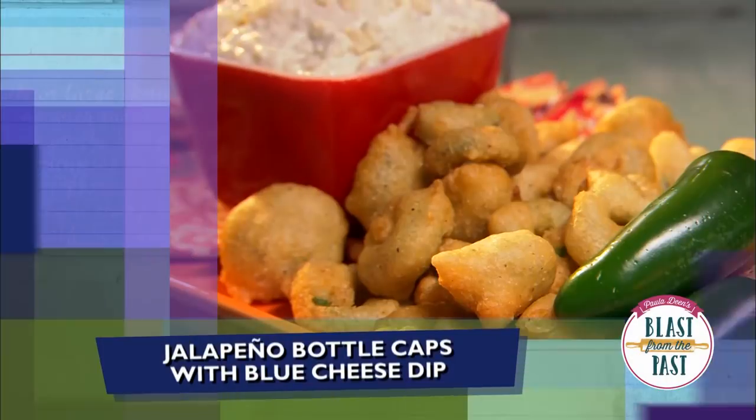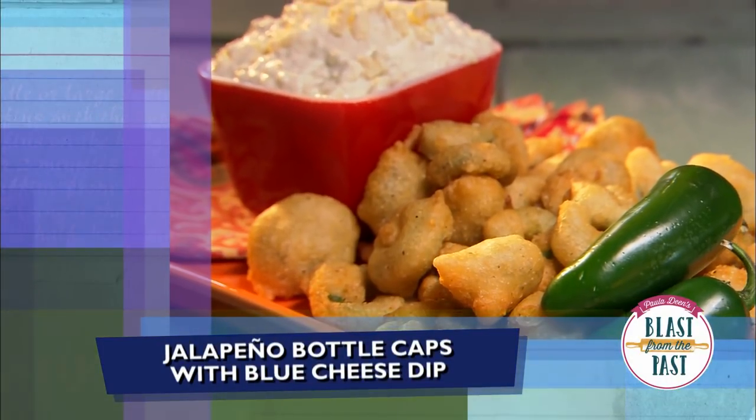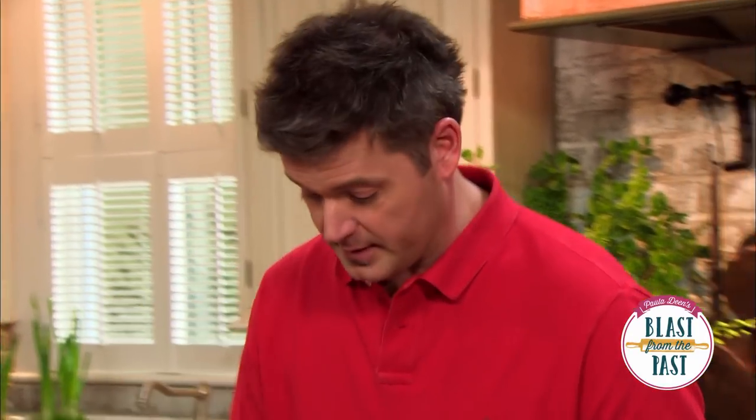The next thing we're going to do is called bottle caps, and we're going to be serving it with a blue cheese dip. You might not know what to make of it, but this is going to be our bottle cap — just a traditional green store jalapeño. But first, what I'm going to do is put our dry ingredients together.